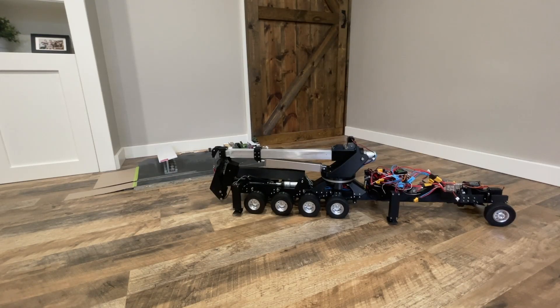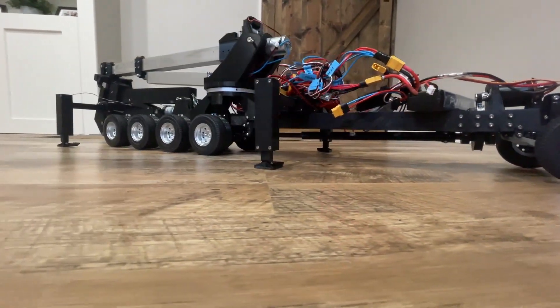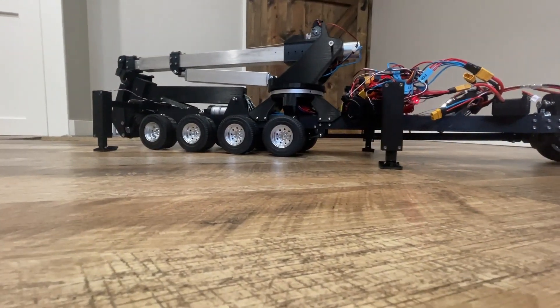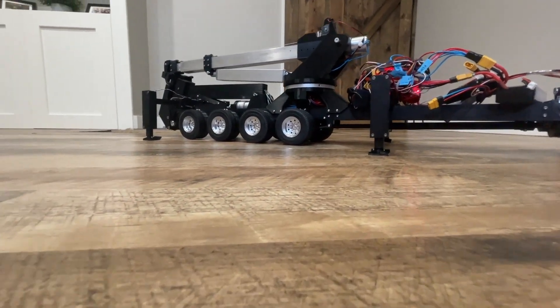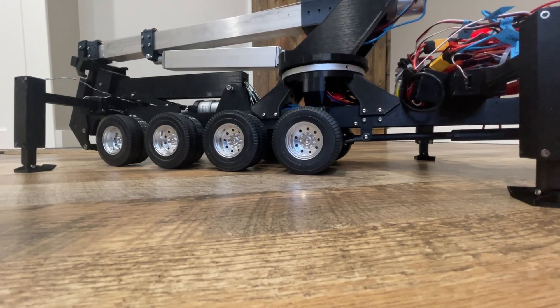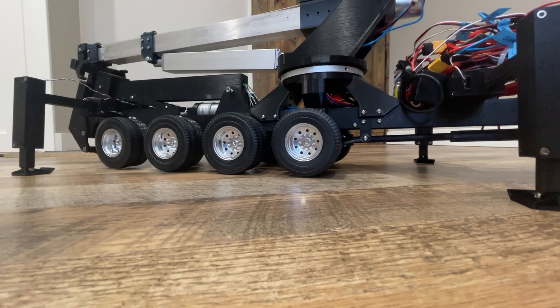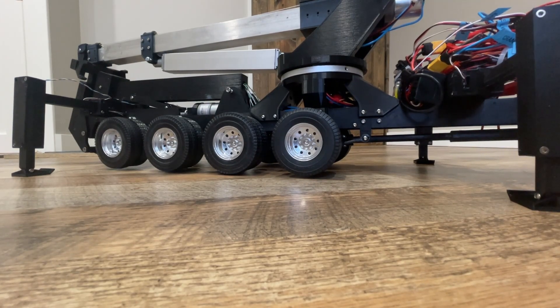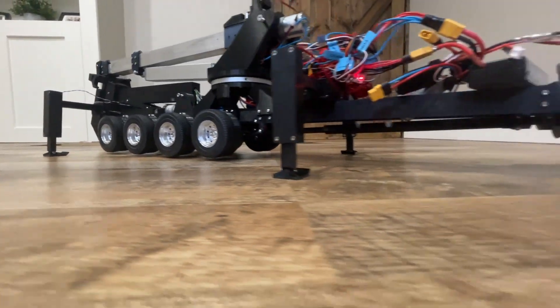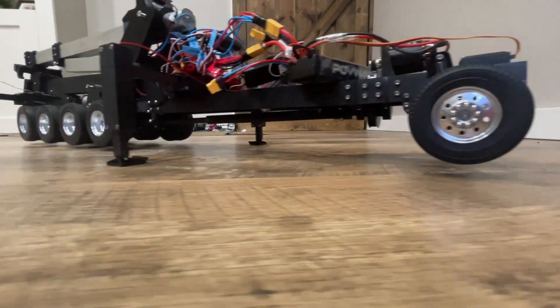Everything was now coming together, so I decided it was time for a proper test. You can see the outriggers extending — I sped up the video because the lift is a bit slow — but then we use the outriggers to lift. I have the outriggers all on just one switch to extend and one switch to lift, but it's also possible to control each outrigger individually if you have enough channels on your transmitter. The outriggers are able to lift the entire truck with ease and get it completely off the ground with everything stabilized.